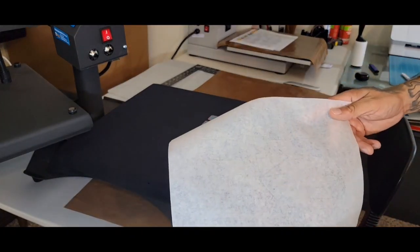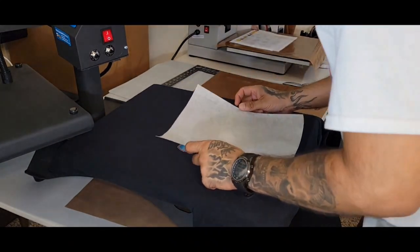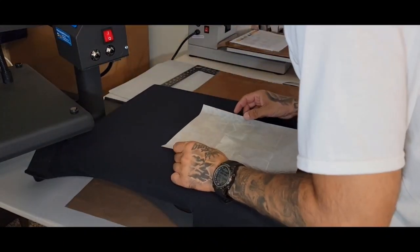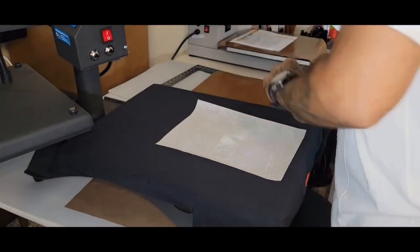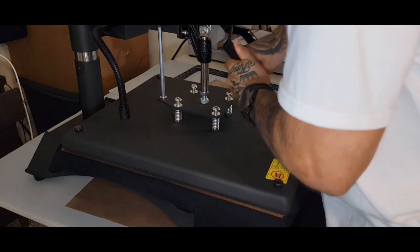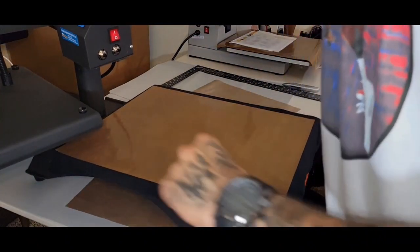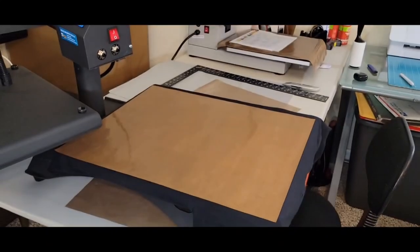Second press. You can line up the same silicone paper if you want to. Another 30 seconds.